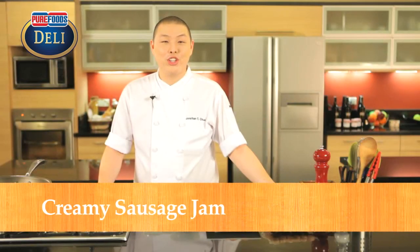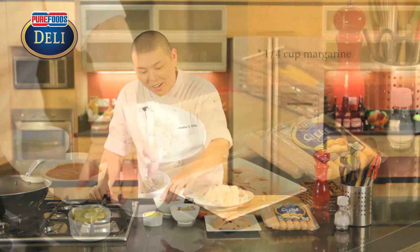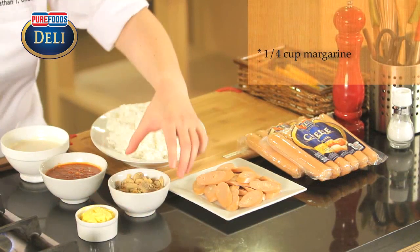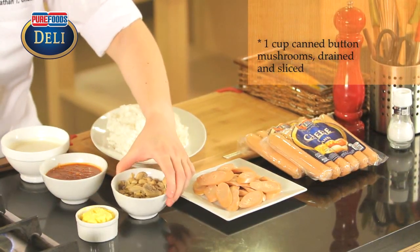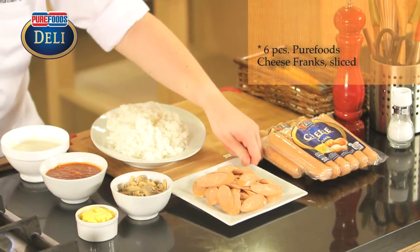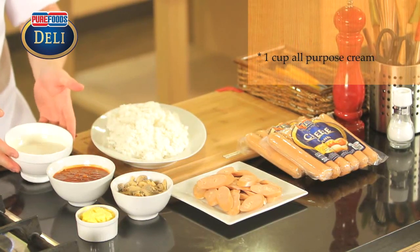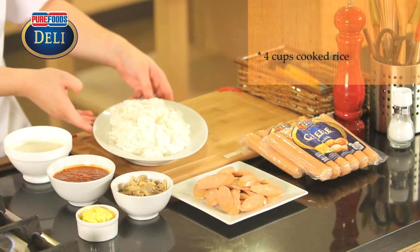Hi there! We're making Creamy Sausage Jambalaya using Pure Foods premium cheese fries. Here are the ingredients: some margarine, some sliced oyster mushrooms — you can use the canned ones if you want — some sliced cheese fries, some spaghetti meat sauce, some all-purpose cream, and our sausage.